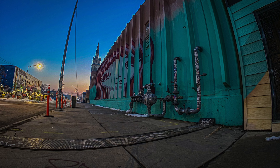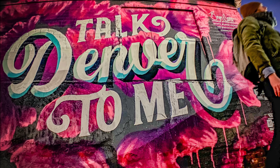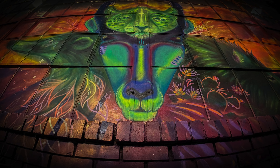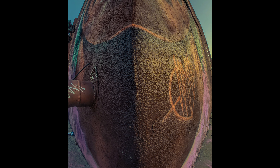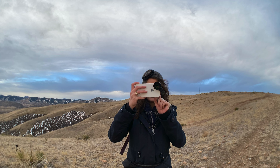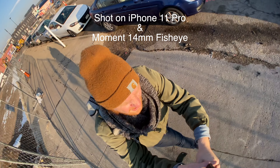Let's see some more. I'm normally not a huge fan of fisheyes because they either have vignetting problems or the fisheye effect is too apparent, whereas the Moment 14mm fisheye is not so.